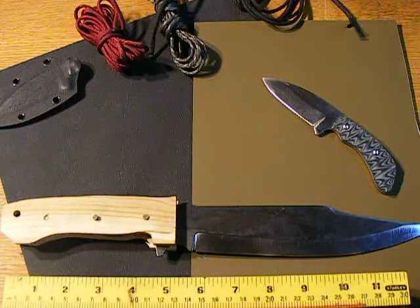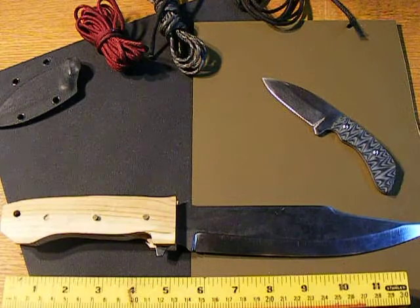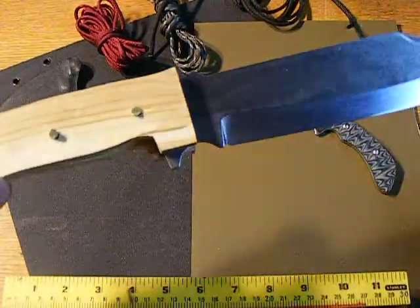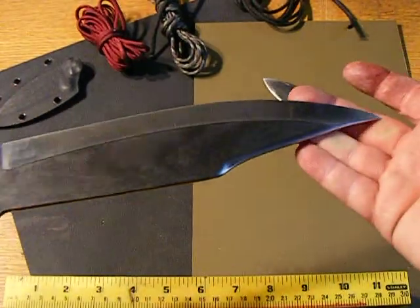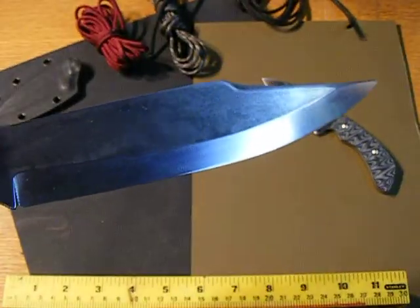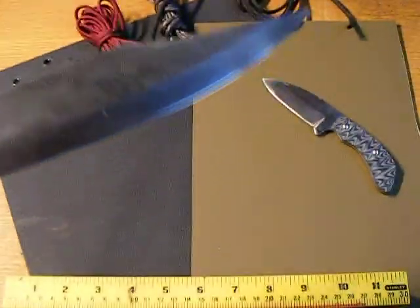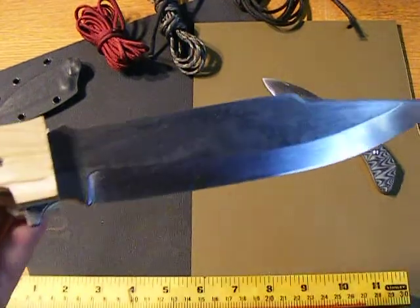Just got a couple of new things to show you. Nothing real spectacular — I'm just joking, they're all good. Got a little handle action done on this Bowie knife I've been putting together. This is O1 tool steel again, fully heat treated. I've started a video for the guy that asked about heat treating O1 tool steel, and I'm going to post that up next Sunday afternoon.